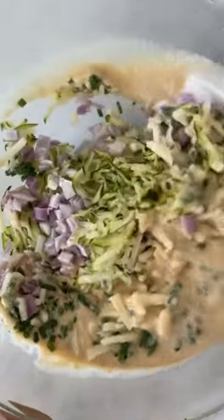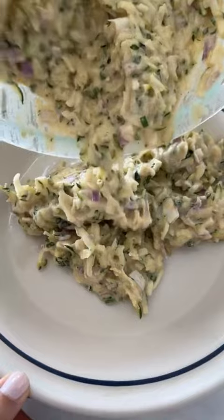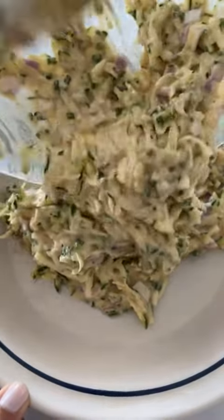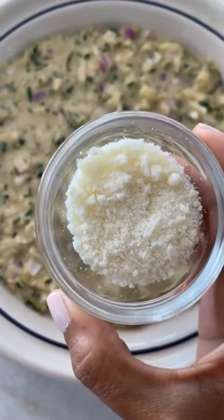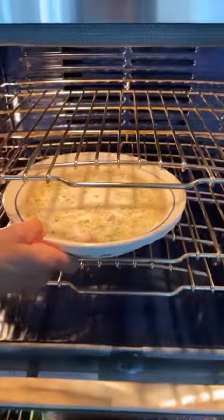Just mix all this together and then it's gonna go right into the prepared baking dish. Now pour it right into the prepared baking dish. This would also be really great with feta cheese. Now I'm just gonna sprinkle some grated Parmesan cheese right on top.